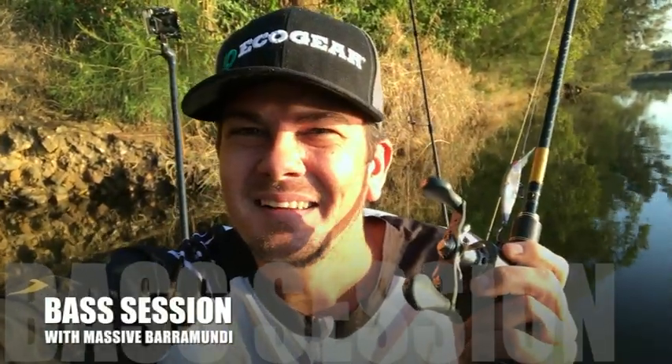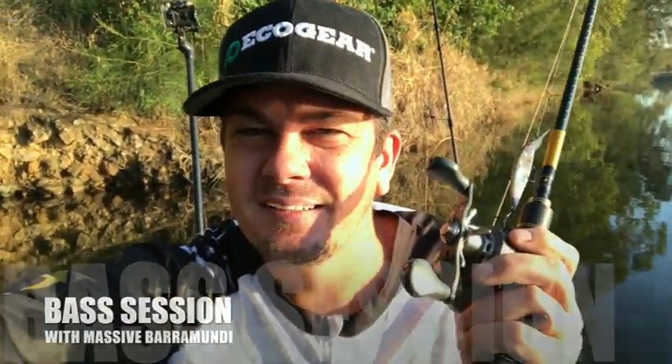G'day, Liam Fitzpatrick here. This session I'm just going to chase a few lake bass in a lake around Brisbane here somewhere, and I'm going to start off with the Norries Laydown Minnow to see if I can locate a few schools and a few fish, and I'll take it from there.